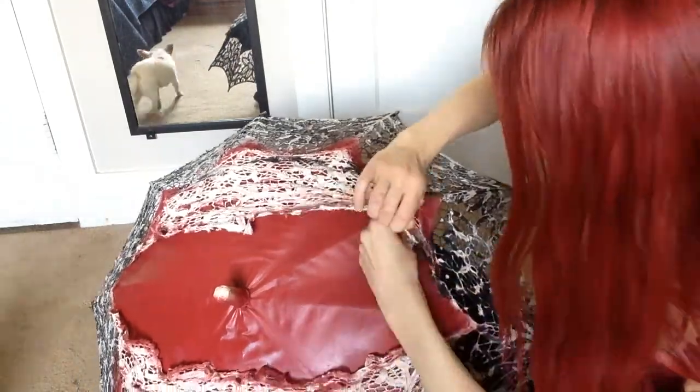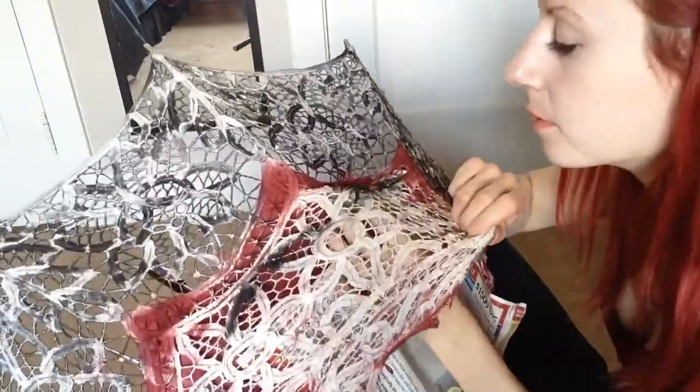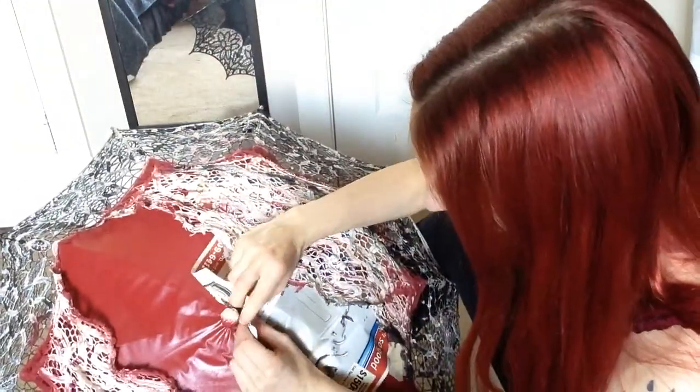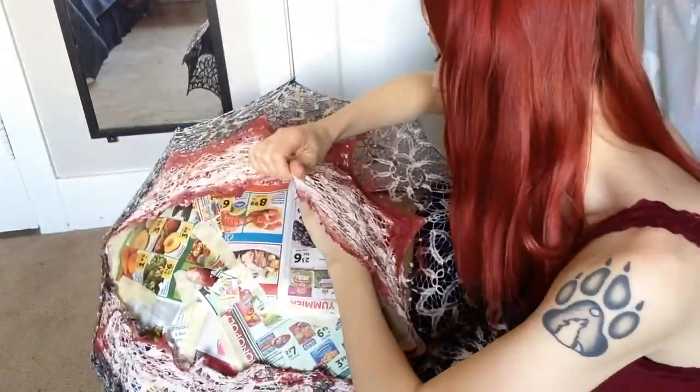Once your entire canvas is painted, take newspaper and painters tape and cover it up completely underneath the lace. You can also untie your lace from the rest of your parasol at this point as well. Make sure everything is really well covered.